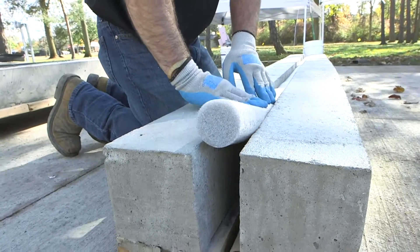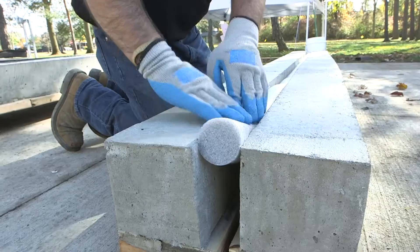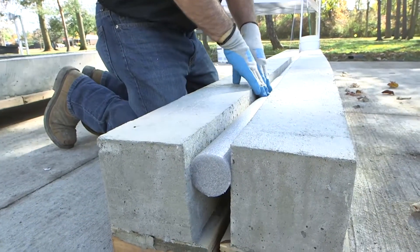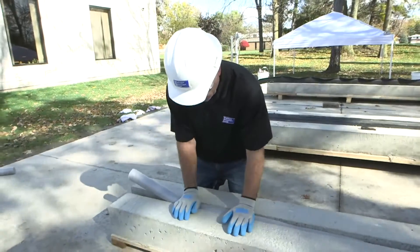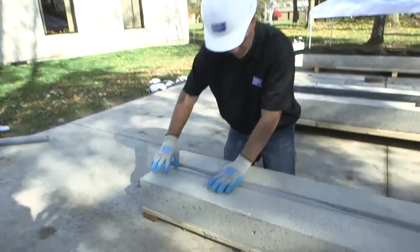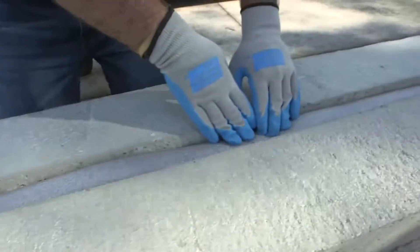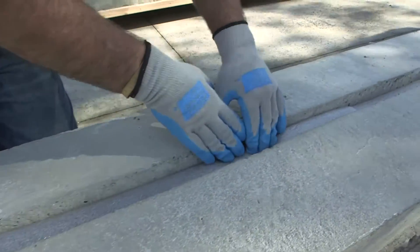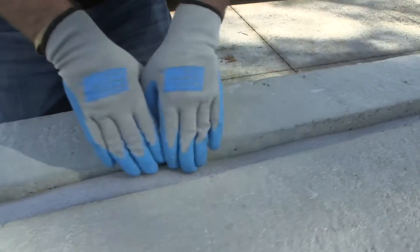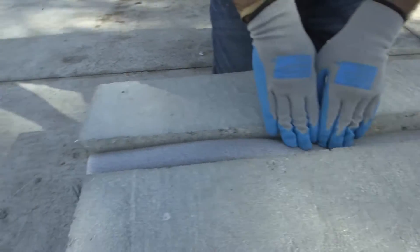Simply install a backer rod working off the lower side of the deck. Take care not to puncture the backer rod during installation. Make sure the recess of the backer rod is one inch to one and a quarter inches from grade. This is important to ensure no protrusion up into the road, as silicone seals will protrude upward under compression.